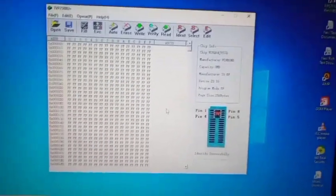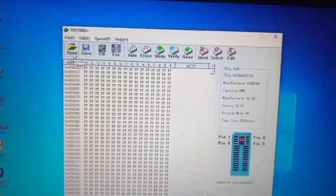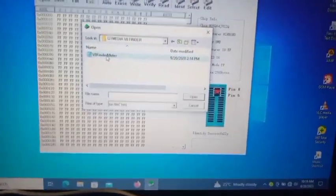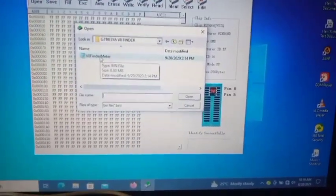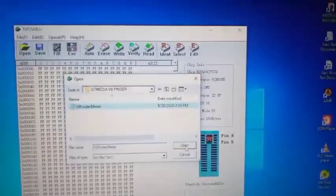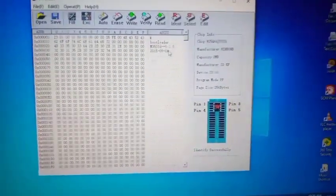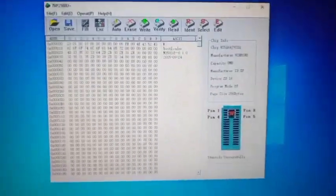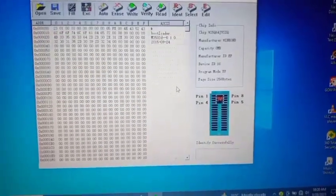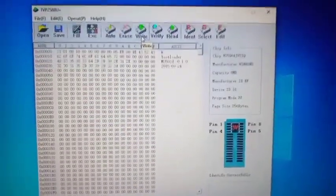Now we go to 'Open' to upload the software into the application. This is the V8 Finder data software — I choose it and click 'Open'. The software is now uploaded in the application. What is left is to write the software to the flash IC, so I click on 'Write'.